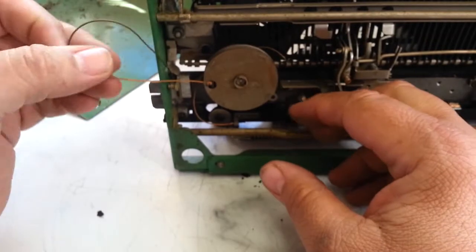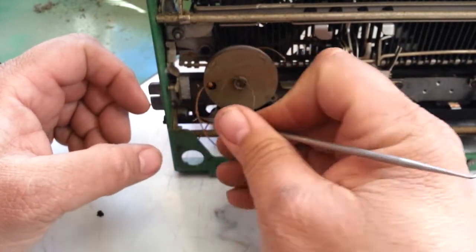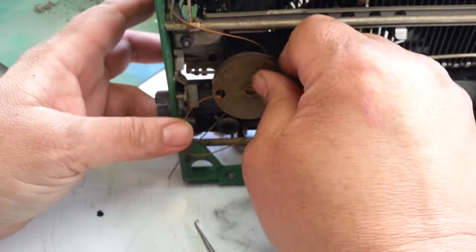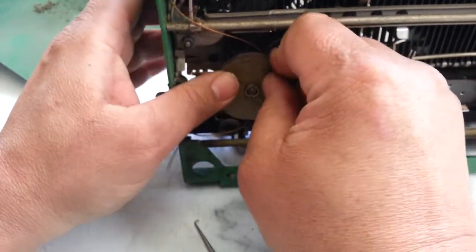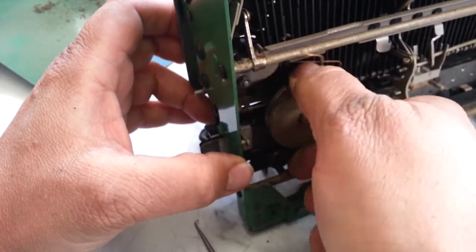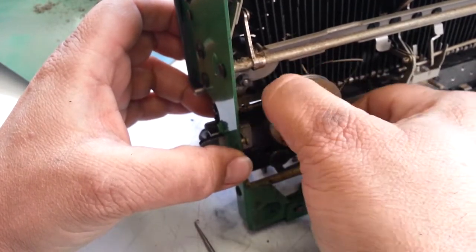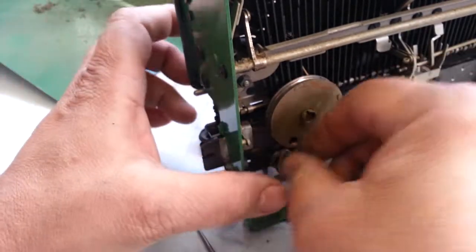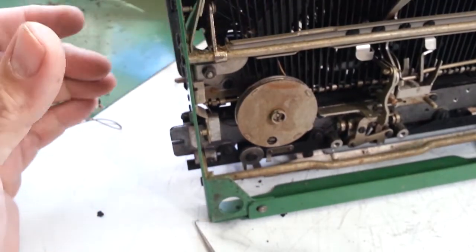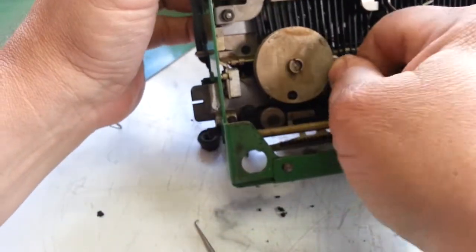Here's the draw band and mainspring — let's see if this is good. I'm going to do a quick test on this first. The string is tangled around the draw band and it looks like it's not wanting to turn — the string is bound up back there. There's a string still stuck back in there; let me try to pull it out — it doesn't want to budge.